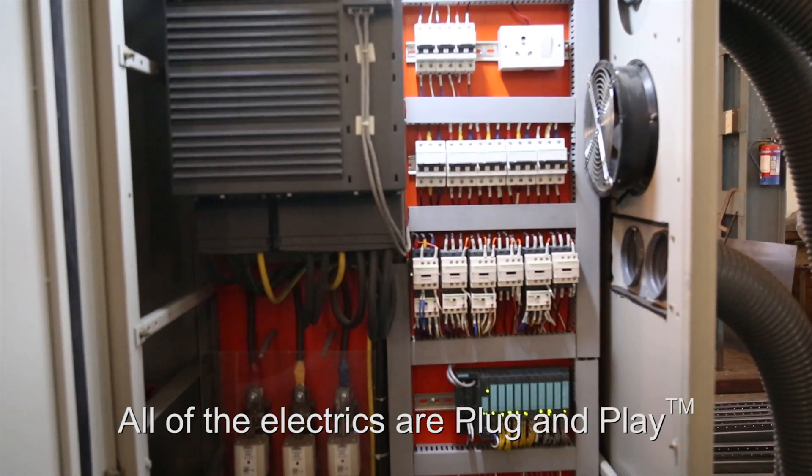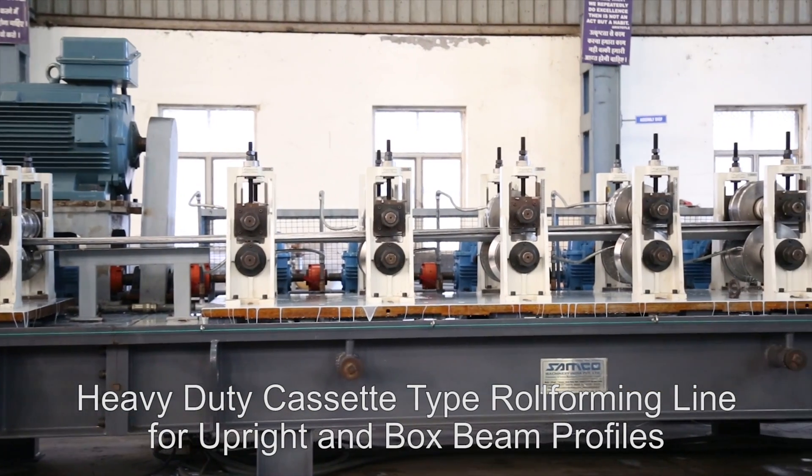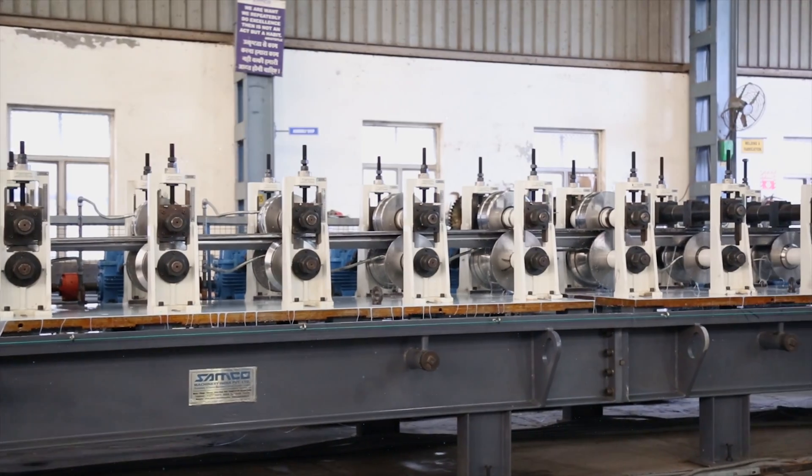And as always, all of the electrics are plug-and-play. The heavy-duty cassette-type roll-forming line for upright and box-beam profiles — another innovation from Samco Machinery.